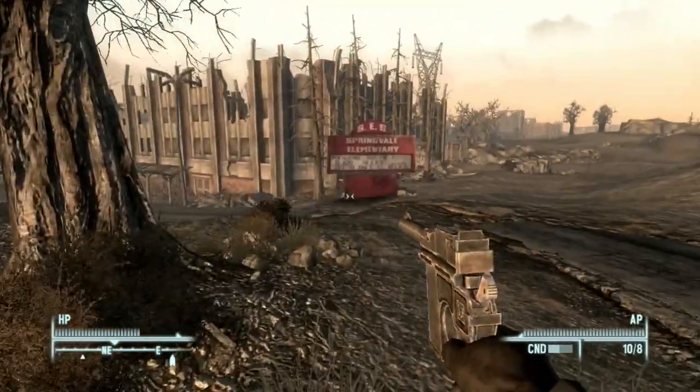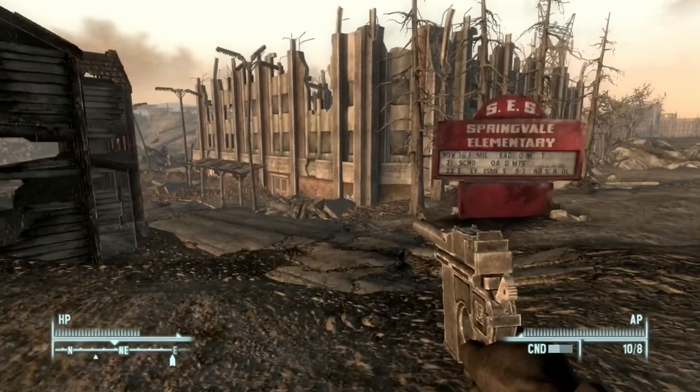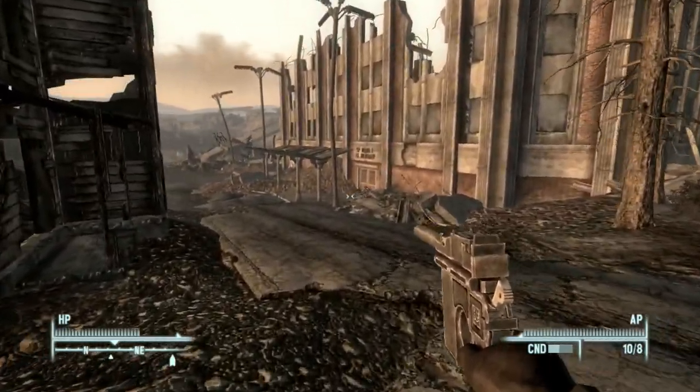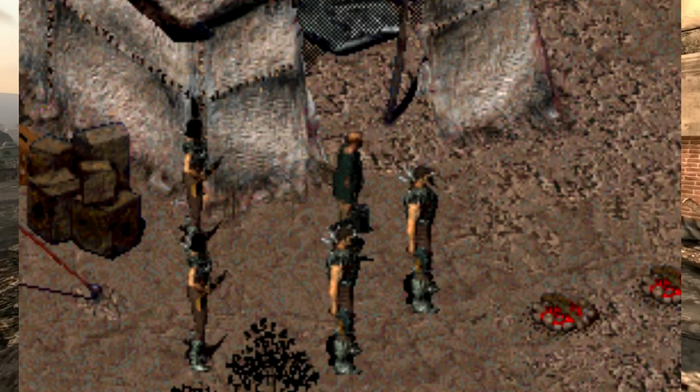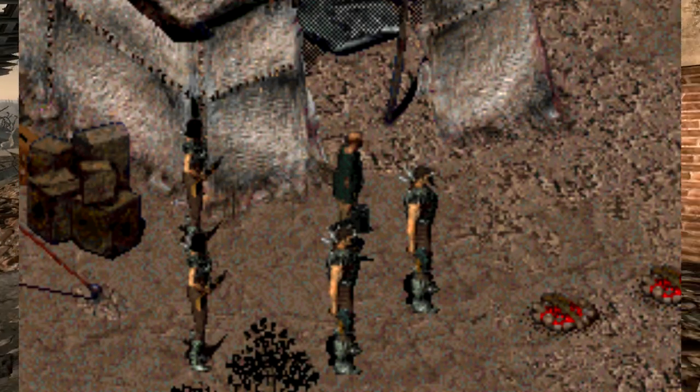For Fallout 2, it's not much better. One is located in New Reno at New Reno Arms. The other location is with Willy and his guards — Willy is a rare encounter traitor in the game. So again, while more prevalent than Fallout 1, the broom handle is still a rare weapon when it comes to the wasteland.